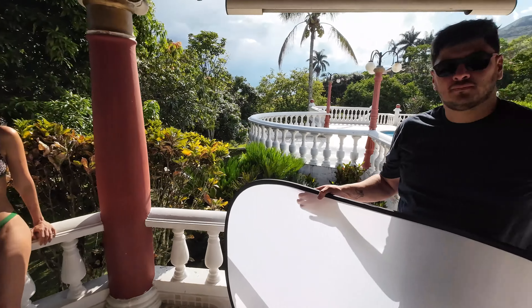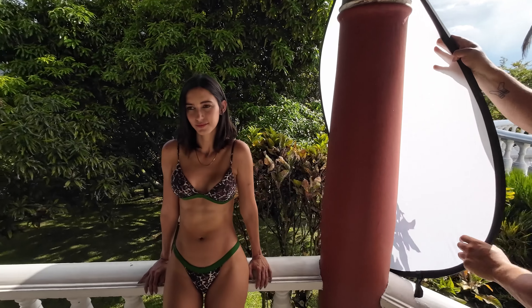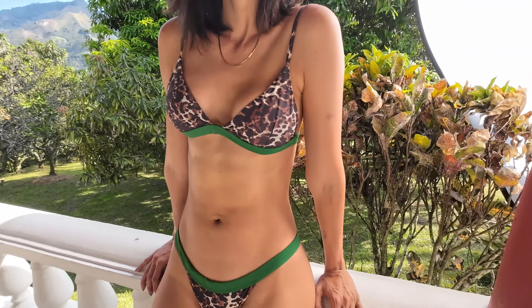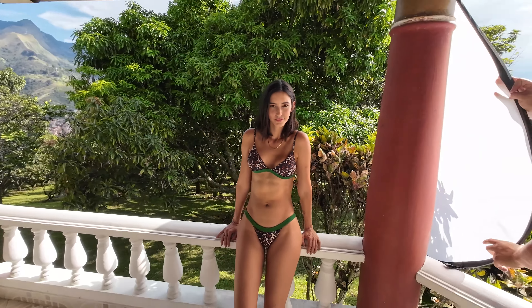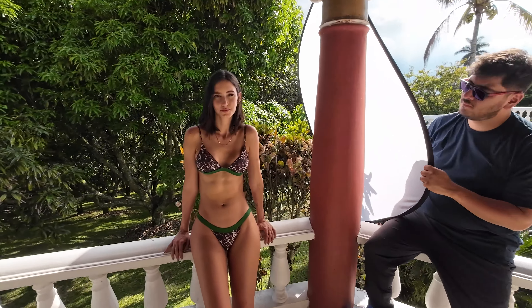Samwell, go ahead and put that diffusion panel up. You can see what that's doing — it's softening the light on her shoulders and on her body. Go ahead and take that away again, and you can see that's no good. And then go ahead and put it back — much, much better. Because I'm using a long lens, you won't see Samwell in the photos, but what we will see is a nice soft diffused look.